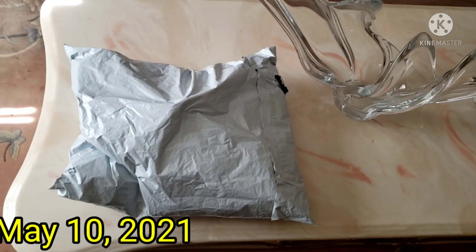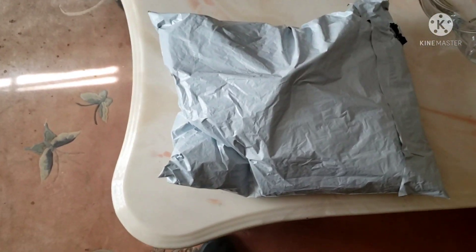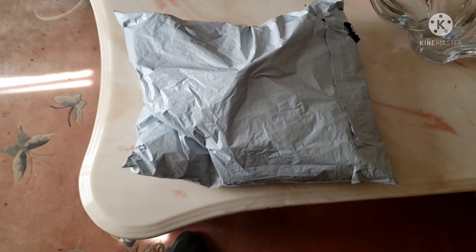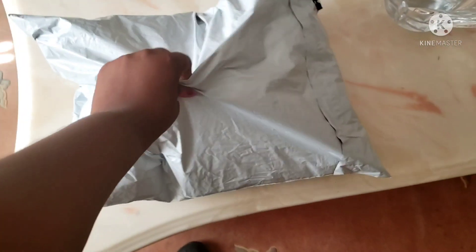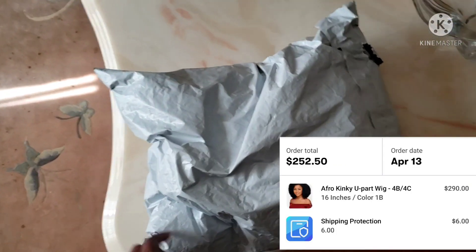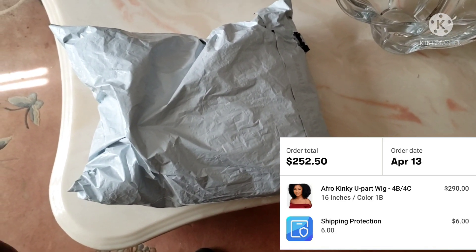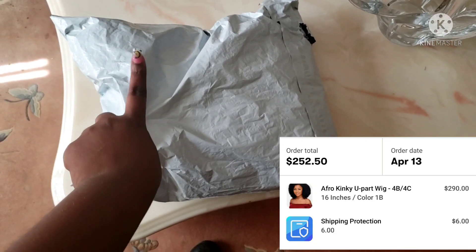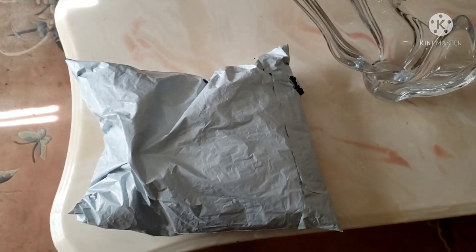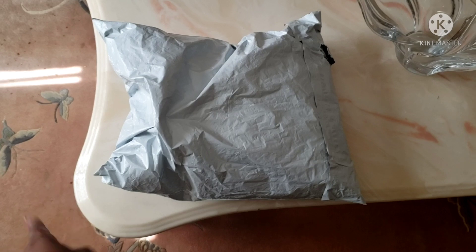Hey guys, I'm back with another video. This is going to be a review and first impressions — first time using a U-part wig. I got this from naturalgirlswigs.com and this is the kinky unit, I think it was 14 inches, 1B. I spent $253.13 and I ordered this on the 13th. It arrived today and we're about to open it and see how it looks.